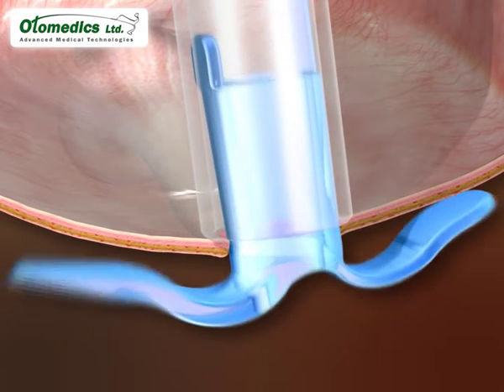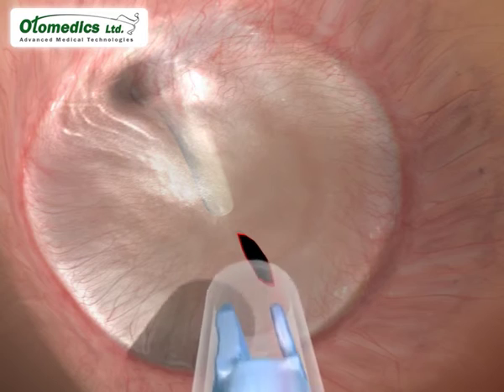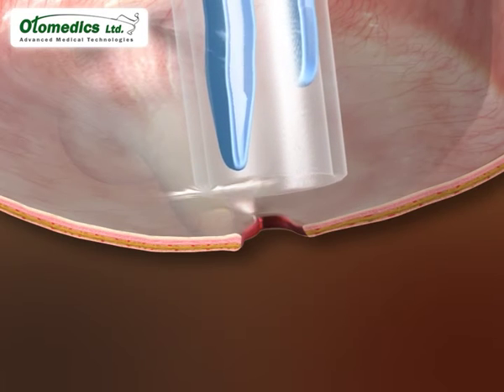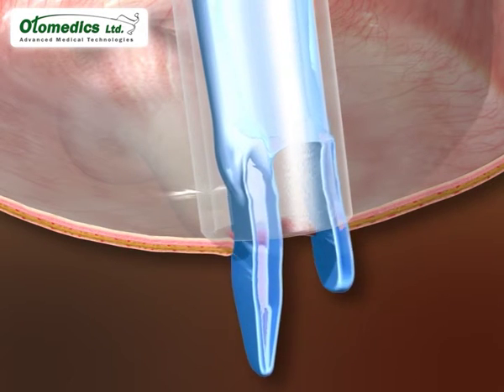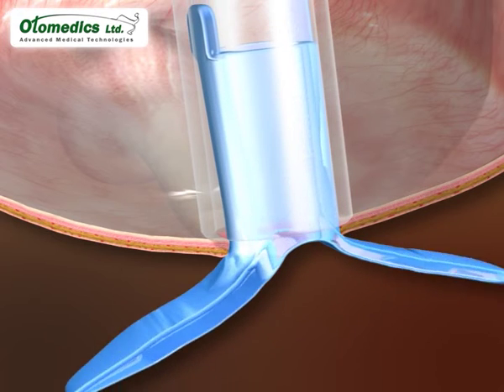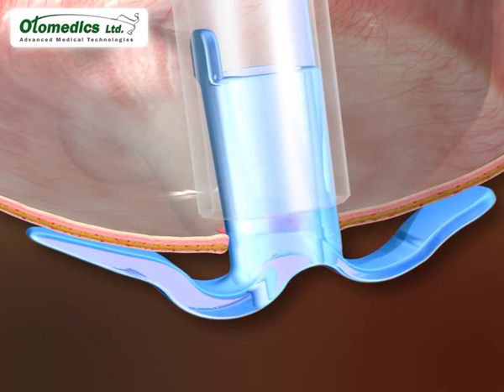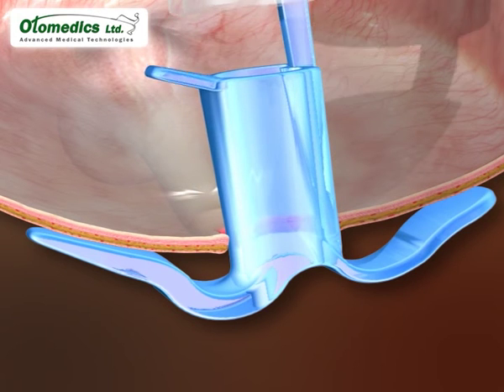It is easy to insert using the quick inserter. The tube is easily inserted by pushing the inserter's lever while the long arm automatically points anteriorly. The short arm is then pushed inside the tympanic cavity in the same movement, keeping the extraction arm in a posterior position.